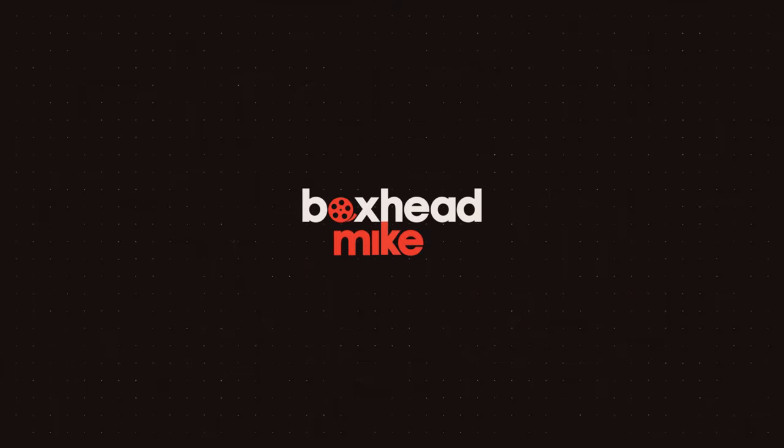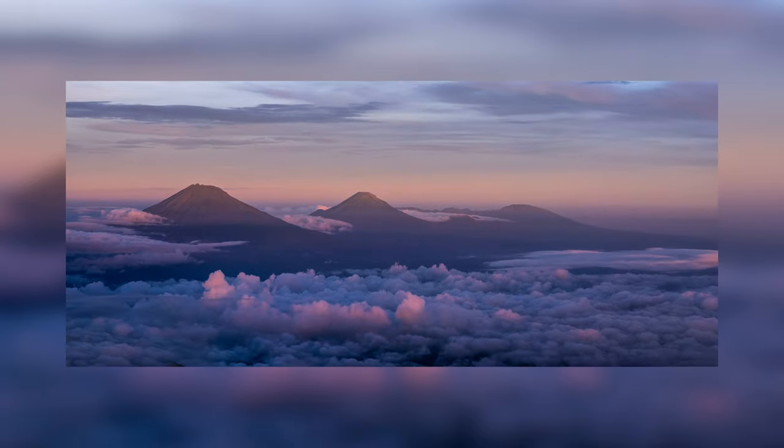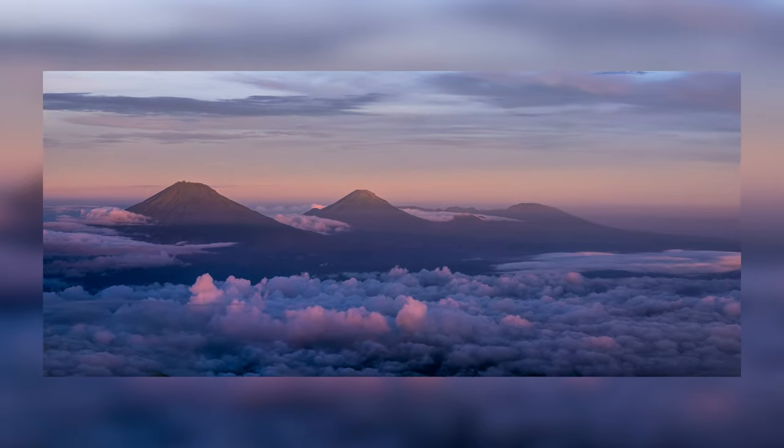Today I'm talking about image averaging to help you get cleaner images with less noise. There are a few intermediate skills you need to know in photography like bracketing, focus stacking and panoramas, and these will really help build on the skills that you have.